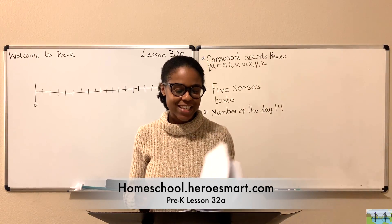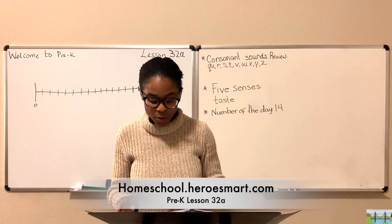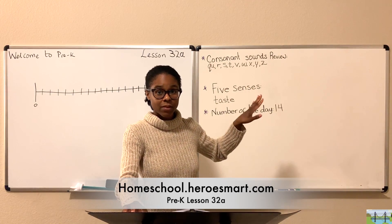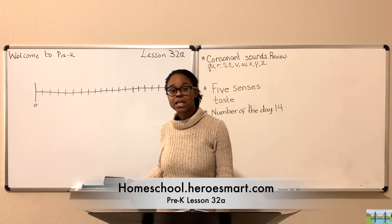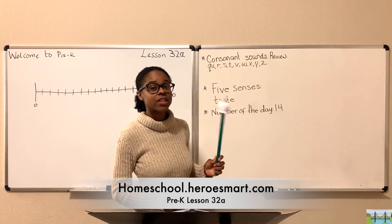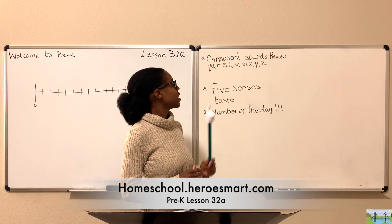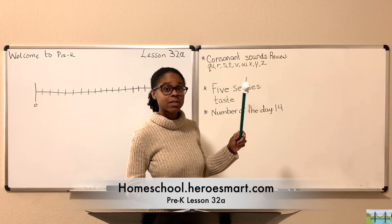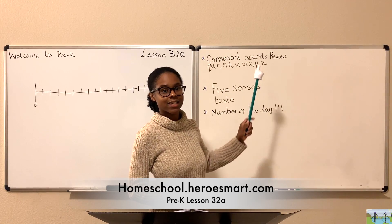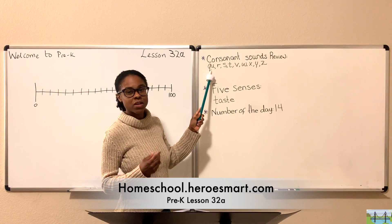I'm ready to teach, so that's a good thing — great combination! Let's begin with our workbook on page 6. We're going to be talking about a consonant sound again. We left off in our previous lesson talking about the letters B through P, and we went over the sounds those letters make. In this lesson and the next, we're going to be reviewing the consonant sounds from Q all the way to Z.